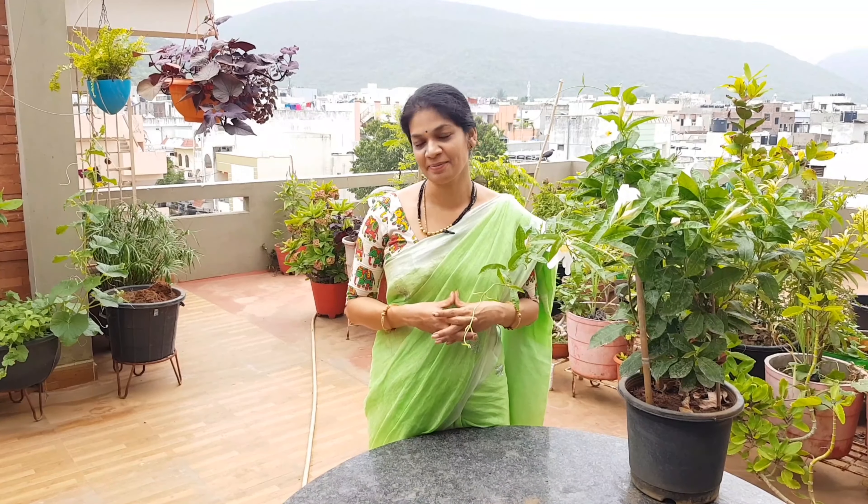We also have many colors available. So if you want to use the information from this video, let us know in the comments. Please like, share, and subscribe. I wish you all a happy garden.